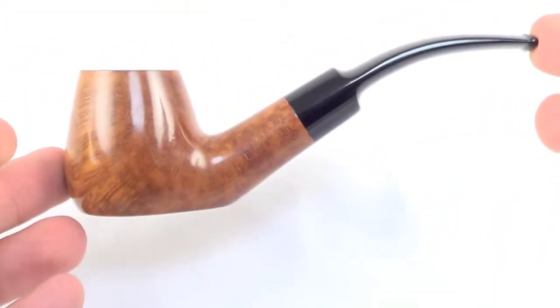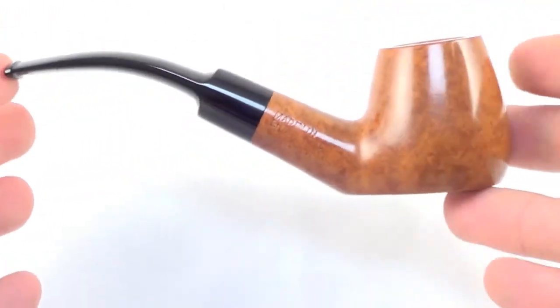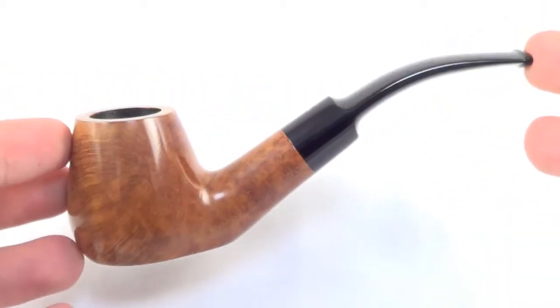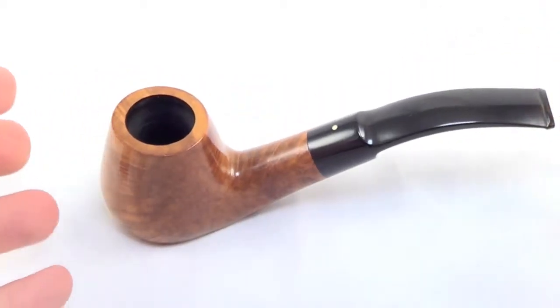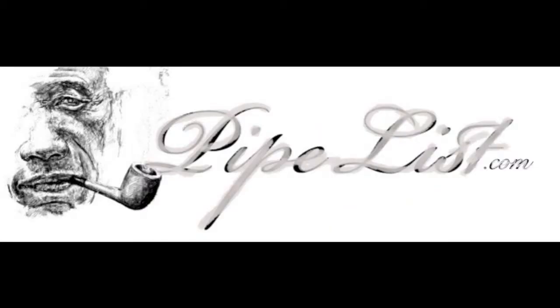So again, a fantastic unsmoked Dunhill Root Briar pipe — a beautiful half bent brandy style sitter pipe, ready to be enjoyed by its first owner. We'll see you in the next one.